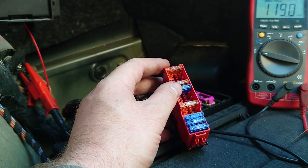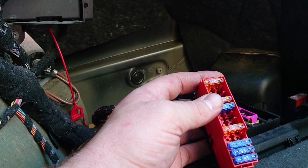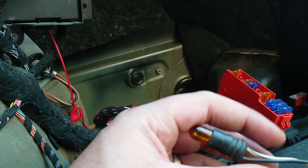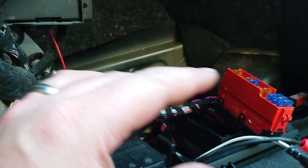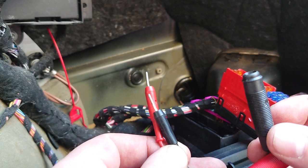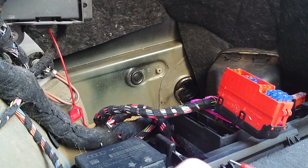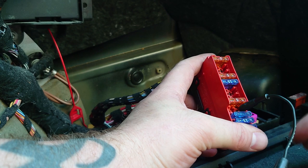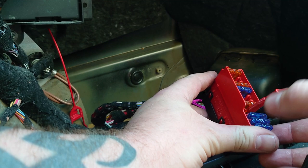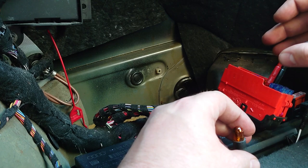Now that we know that, we can get on with some testing. The fuse that's been removed here in the middle is our problem area. What I like to do with shorts to earth is use a bulb, because I find that's the easiest way to do it. This is just an old indicator bulb with a couple of ends put on it and some attachments so I can back-probe into those fuse sockets. You don't have to do it like this — you can just strip some wire — but this method gives us a good visual on what's going on.